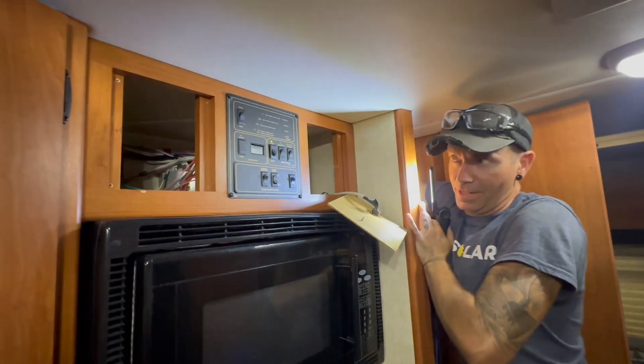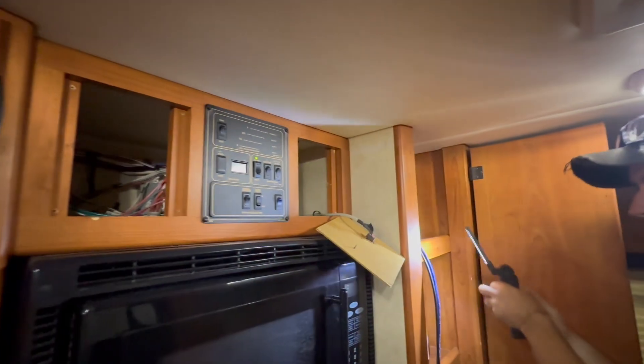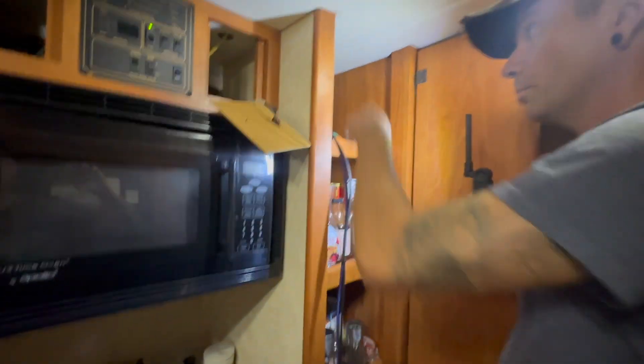Getting our solar pulled in now. JD's all sorts of goodness happening — armpit deep in this thing here. I think we're going to put the display here. So he's running some cable — HDMI and USB — down right now. It's easier to go down than up.